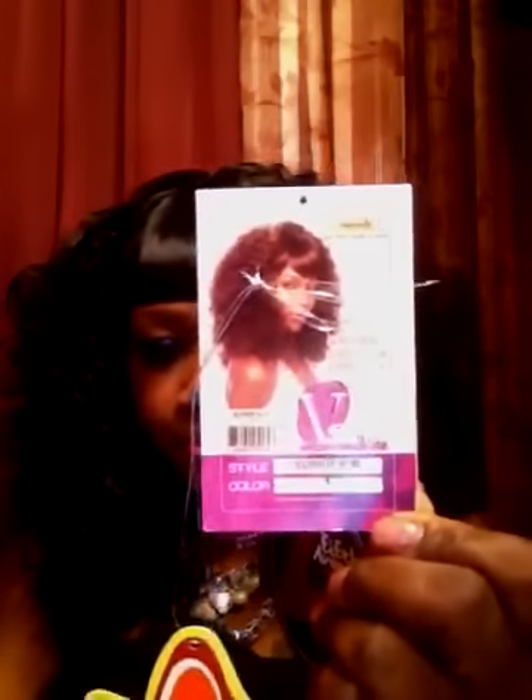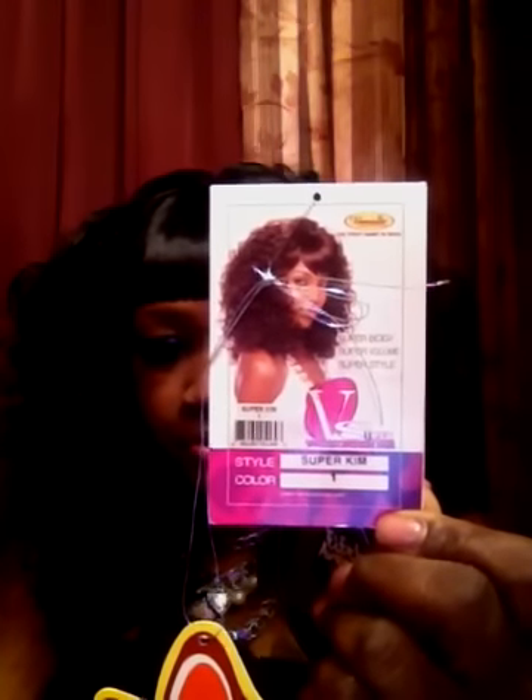Hi YouTube, it's Mahogany and today I'm coming to you with a wig review on one of the Vanessa 5th Avenue collection. Her name is Super Kim and I'm wearing her right now. I have her in a number one, and this is a picture of the Vanessa Super Kim wig.